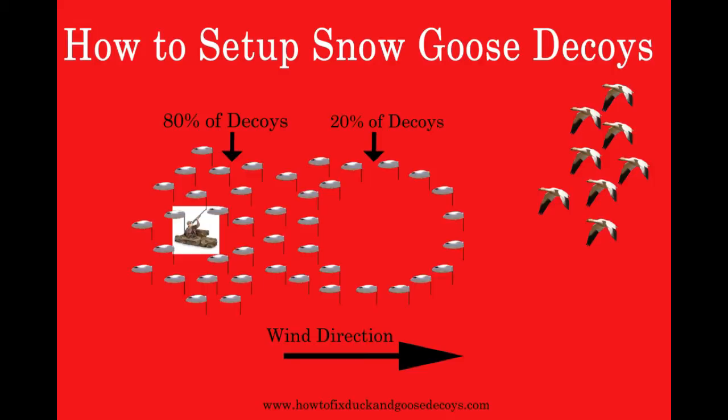Now let's talk about the decoys. With this setup, we have our decoys in a number 8 shape, with one of the openings of the 8 filled with decoys and the blinds. As we have illustrated, the side of the 8 with the blinds is where we are going to place 80% of our decoy spread. We will place the hunter in the middle of this 80% grouping.